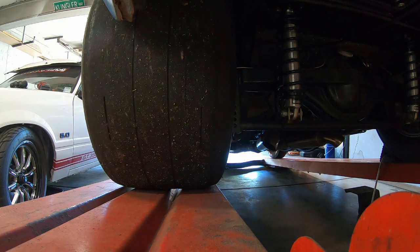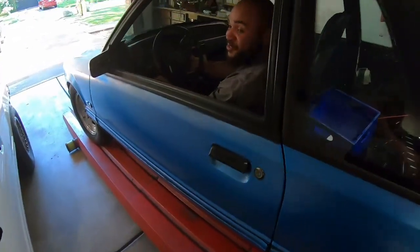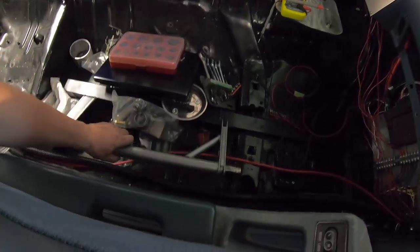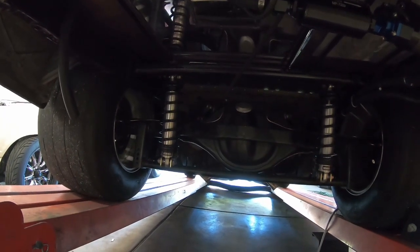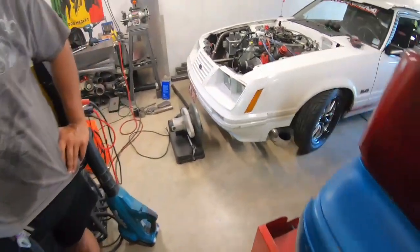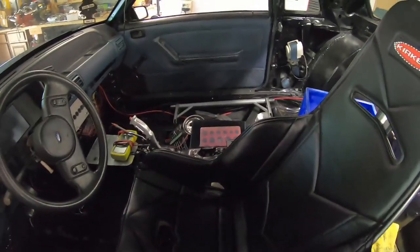We got to do this old school video-wise because everybody keeps complaining. Alright guys, MJ's car is back and we are putting an anti-roll bar in it because it was squatting. It doesn't have any roll bar in it now, so we gotta weld the tabs in. We gotta clean the frame off, weld the tabs in, and put the bar in. It should be pretty easy, but we're gonna let it cool off in here because I'm not even doing anything and I'm sweating.